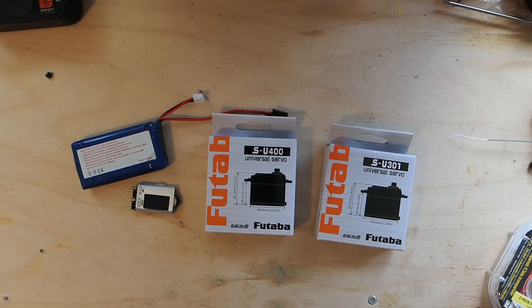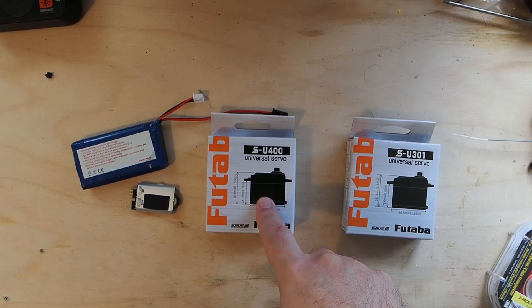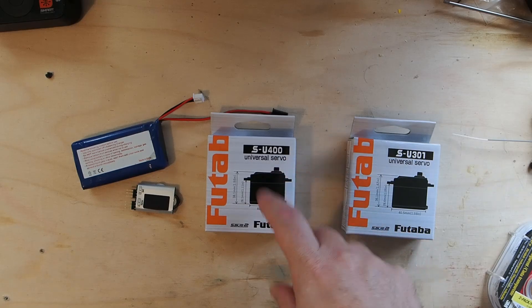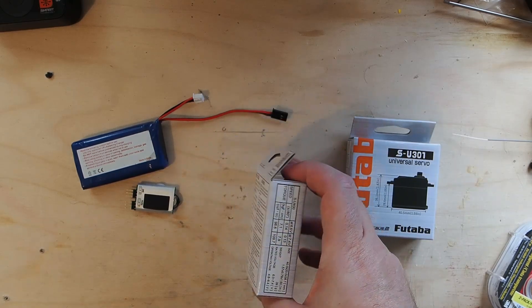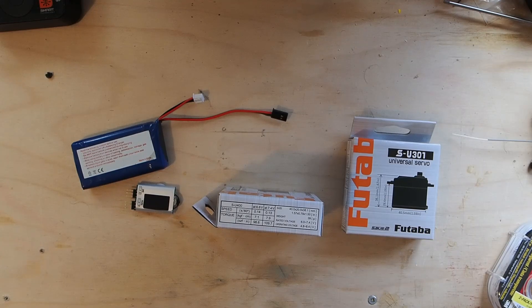The 301 is a little bit more — about $25 American, about $35 Canadian. The 400, which I love, is $34 American, about $44–45 Canadian, and it's again 6.6 and 7.4 volt rated: 0.14 seconds at 6.6, 0.13 at 7.4, with 98.6 ounce-inches of torque at 6.6 volts and 109.7 ounce-inches at 7.4 volts.